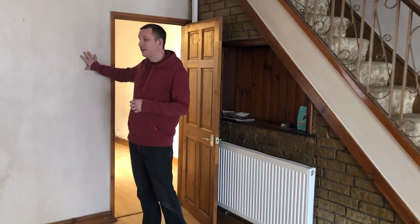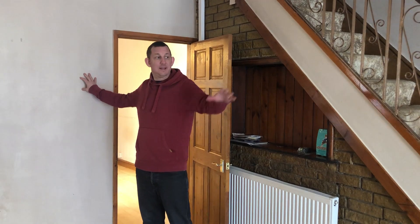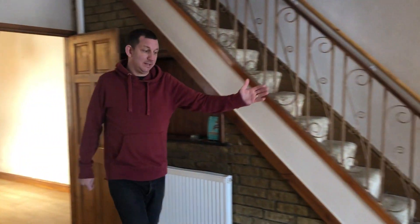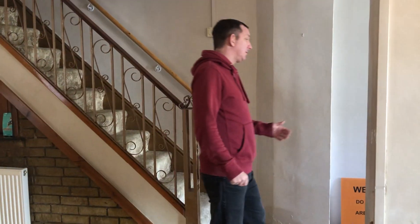So you've got to think about how does your electrician get a nice socket on this side or in here, and equally by the front door which is through to the left here. Because at the moment you've got one switch here which does a small light in the hallway.